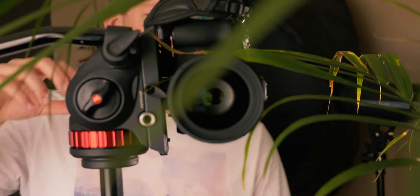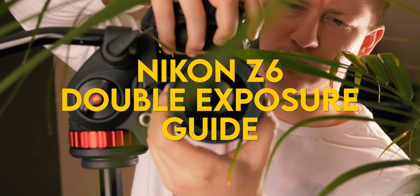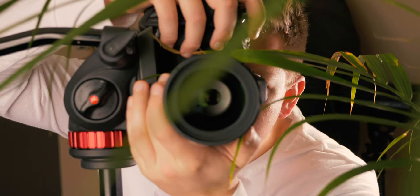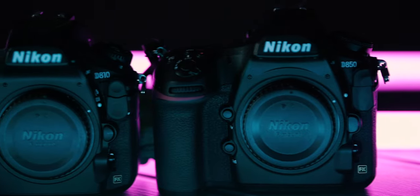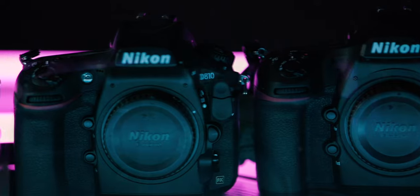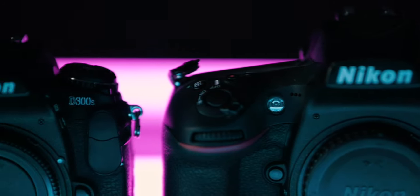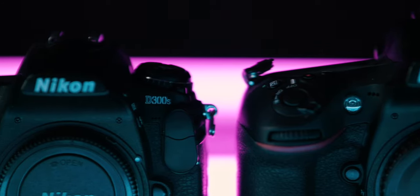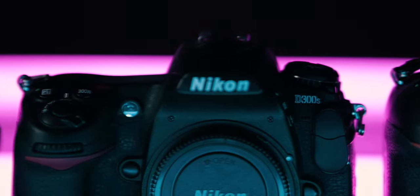In this double exposure tutorial, I'll be showing you multiple ways to create double exposures in camera with the Nikon Z6. Because Nikon has nearly identical menus across most of its cameras, you could follow along with almost any Nikon camera body. Many other camera brands also offer similar types of multiple exposure modes — you may just have to go through the camera manual and find what it is called for your specific camera.